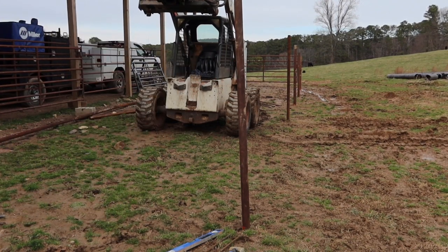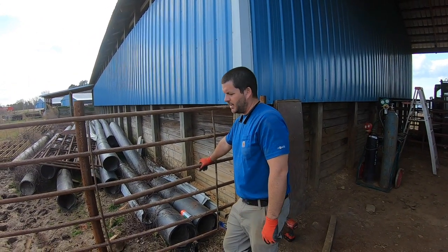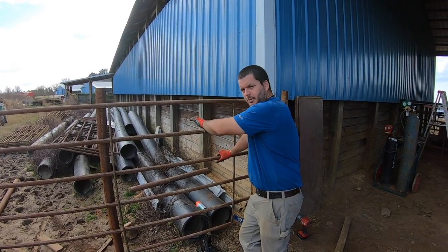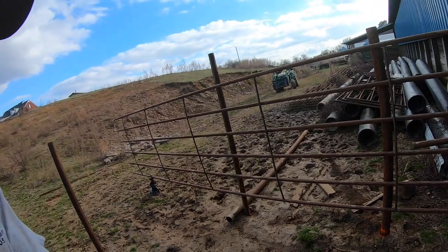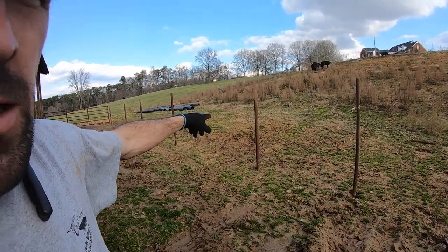Don't quit your day job. Should have put a gate right there - y'all, I'm going to remind him over the years. I'm purposely going to climb over this multiple times because we should have put a gate right here. With this being a heavy crowding point, we decided not to put a gate there, so our gate is going to be right over here. It can also lead to future pens.